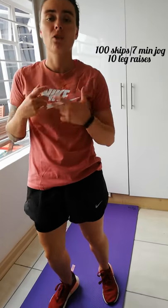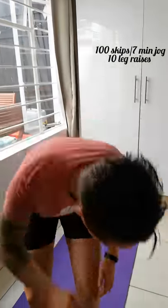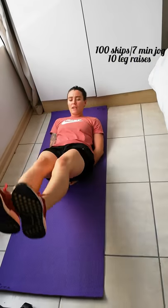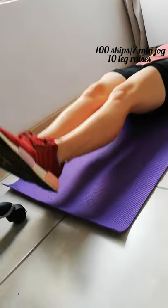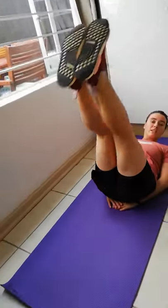For the last set, again a hundred skips or seven minutes jogging on the spot or pretending to skip. Then we're going to do 10 leg raises. Hands under your bum, legs straight up in the air, and they're going to go down but not touch the ground. It's a nice, controlled movement — 10 of these.